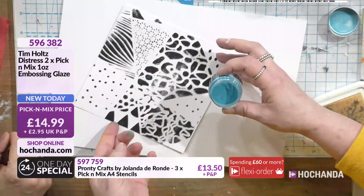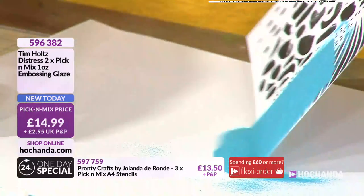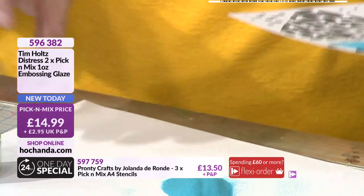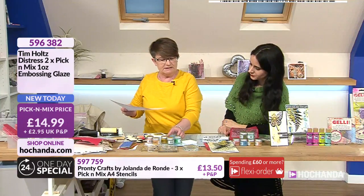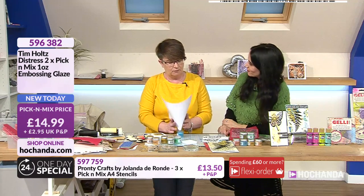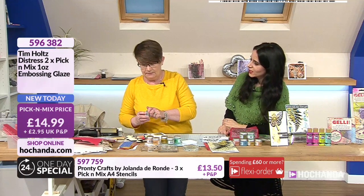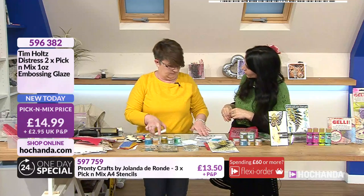It reacts exactly the same as an embossing powder, but what is really nice about this is that embossing powder is dry and heat opaque. What Tim wanted was to be able to still use an embossing powder but have the layering we all love - so it's creating another layer.